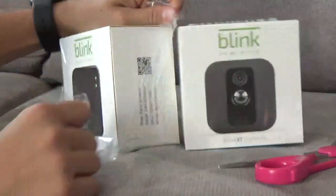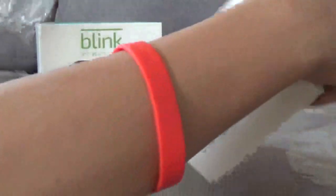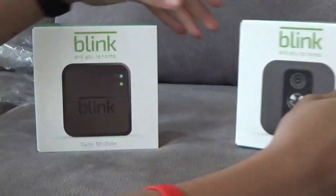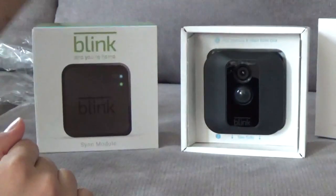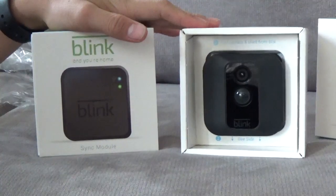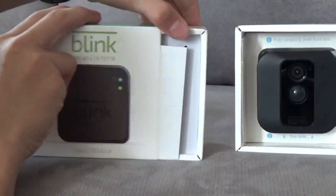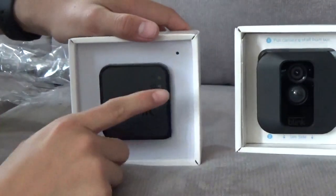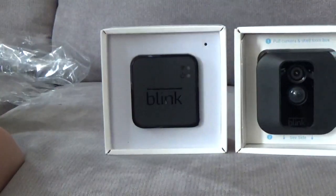It's very easy to open. So after unboxing these two, let's slide them right out. This is the Blink XT camera, and next to it, which slides right out, is the sync module. As you can see, they're way smaller than a Nest camera or anything like that.